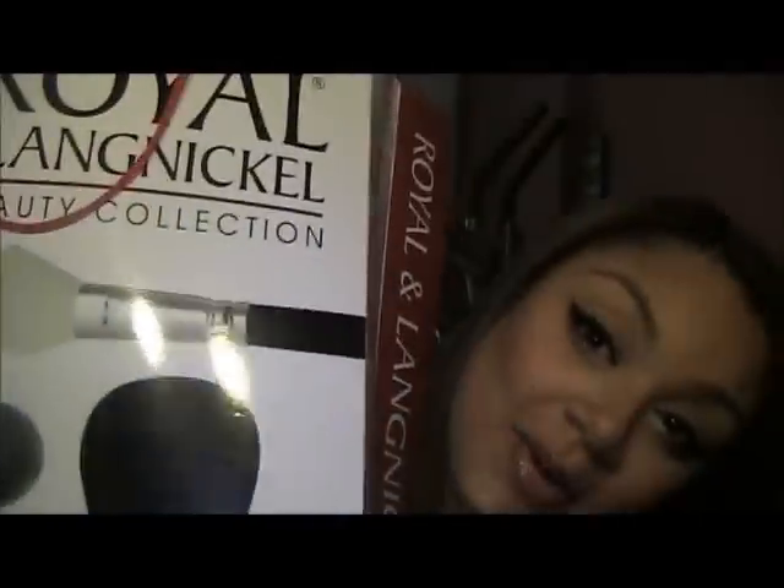Hey guys, it's me again. Long time no see. This tutorial is going to be on my haul of the things that I got at the iMatch show this year in New York. We got some makeup!